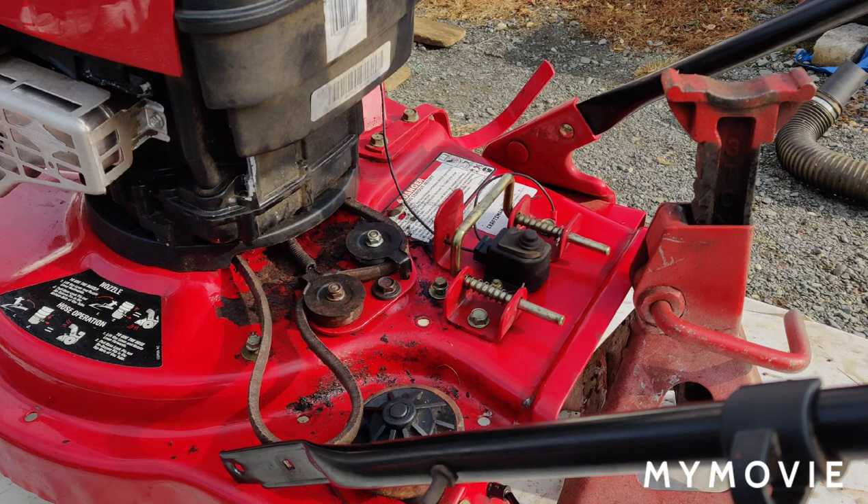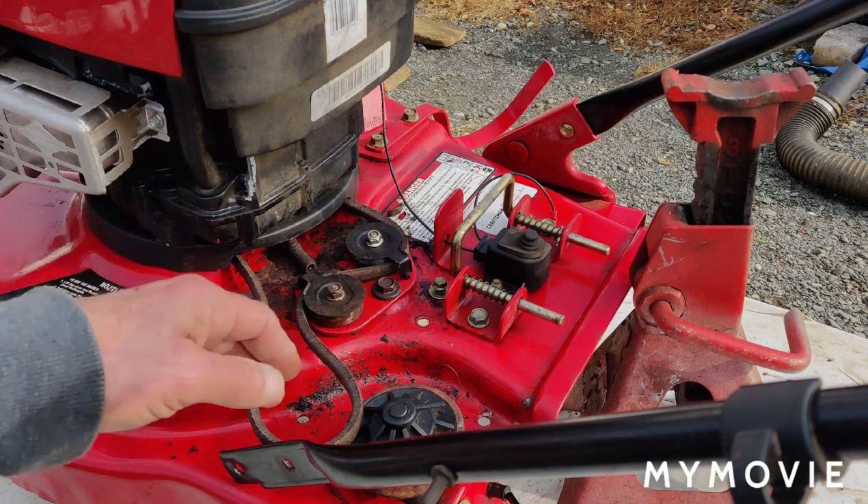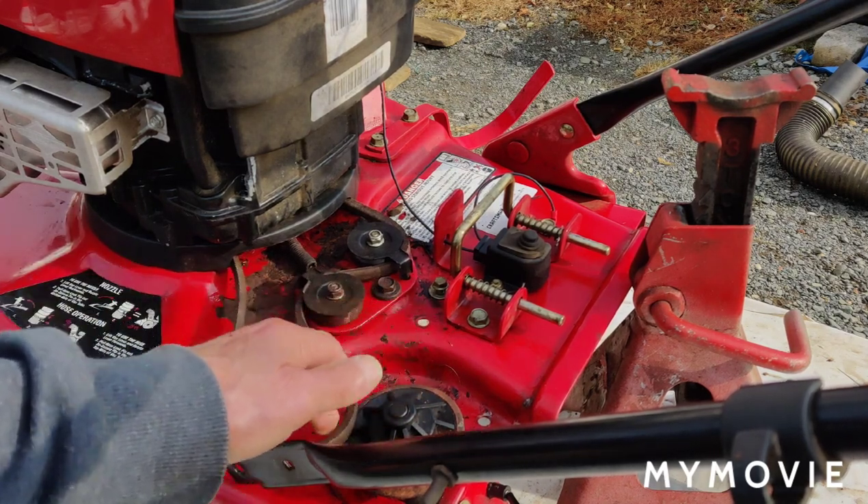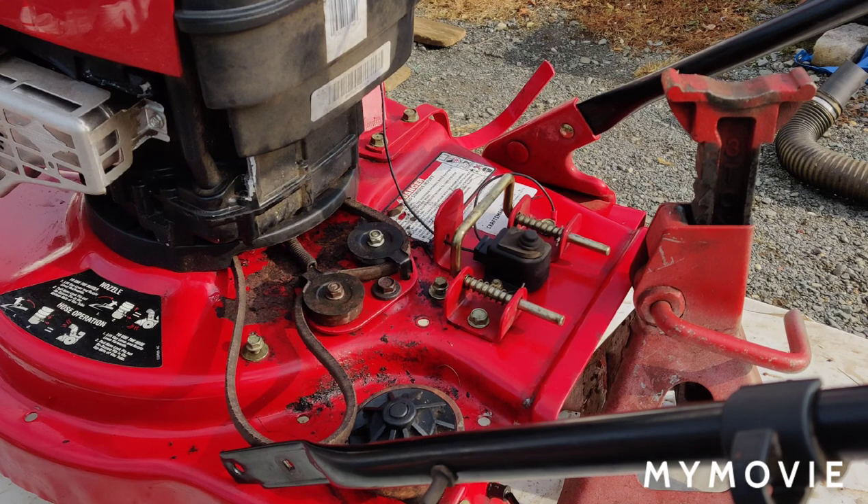So what I'm going to do now is bolt the transmission back up and put the belt around the transmission pulley. Then we're going to see if everything is okay to where I can put the rest of this thing back together.